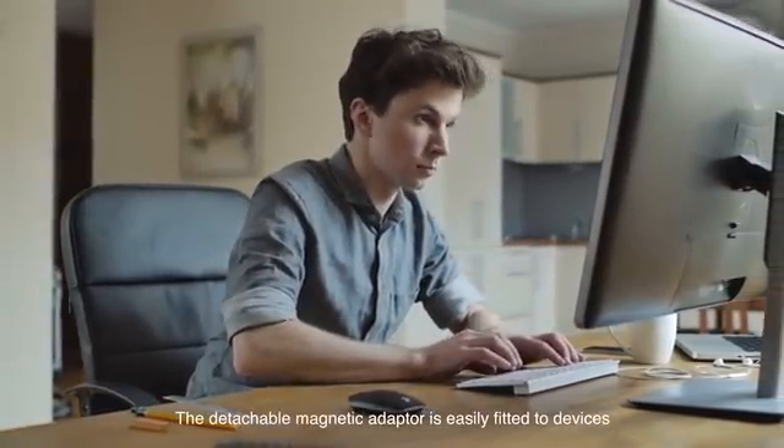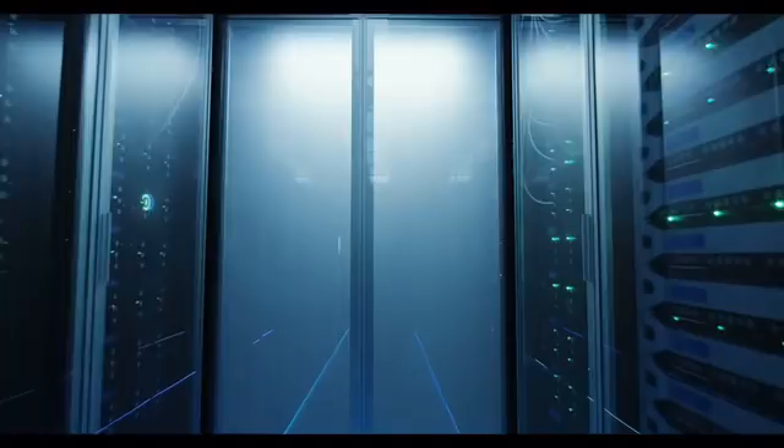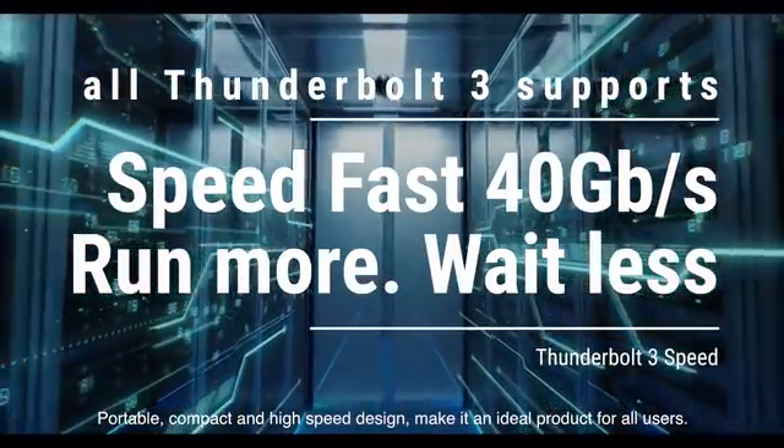The detachable magnetic adapter is easily fitted into devices and the cable simply snaps on. Portable, compact, and high-speed design make it an ideal product for all users.